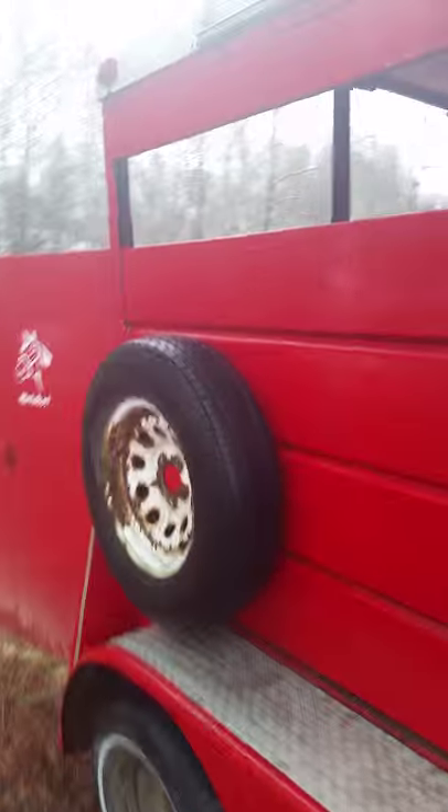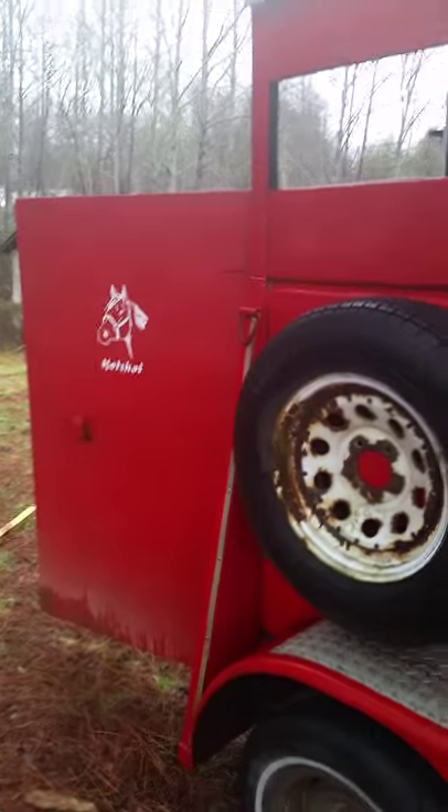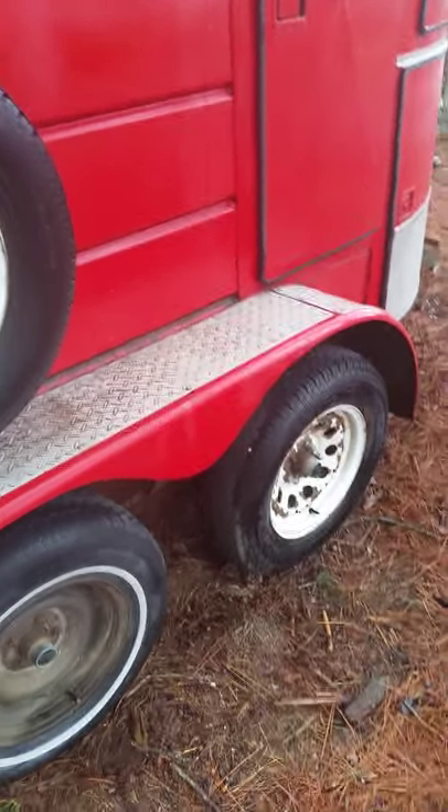I think I do have that little piece of trim there that's missing. It does have all new bearings and it does have four-wheel electric brakes. And it takes a two inch ball.